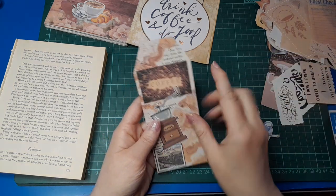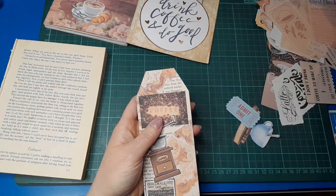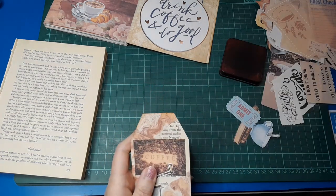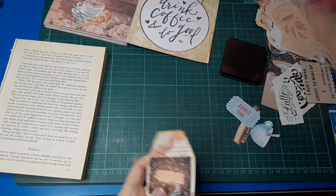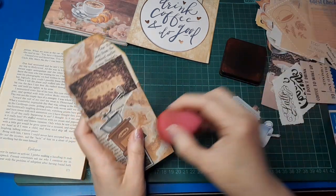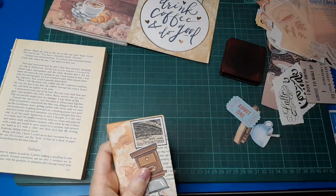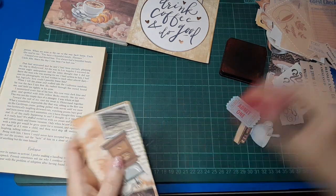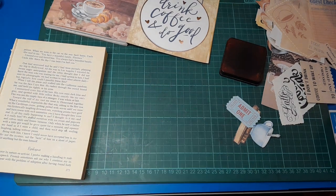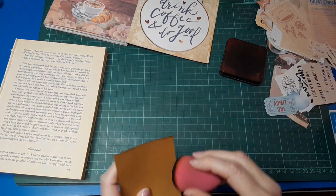We've got the word 'coffee' here anyway, so let's just leave it as is. We could add some coffee rings or splatters with a stamp or a stencil — maybe I do want to do that. I'm thinking about whether I want a topper on this tag — I think I do, but what sort of topper is the question. I need to do the back of this tag as well.